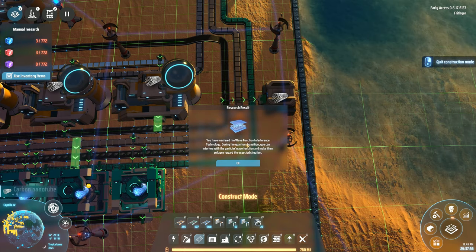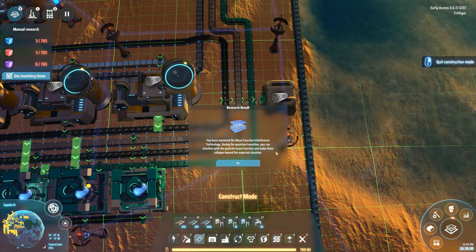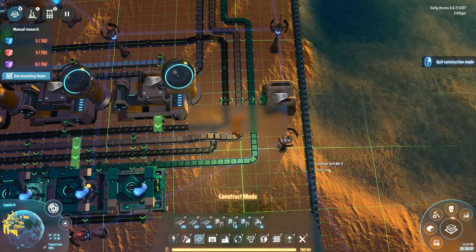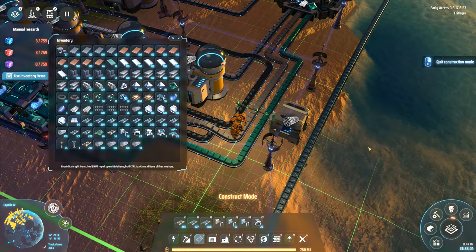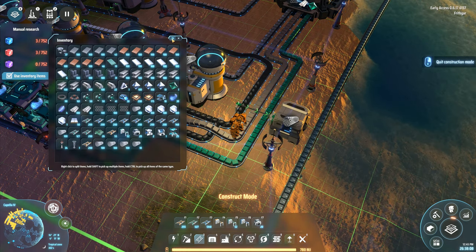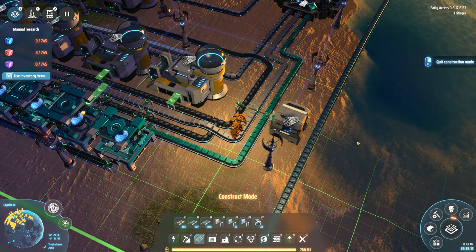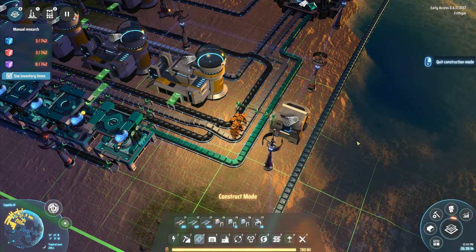You've mastered the wave function interference technology. During the quantum transition, you can interfere with the particle's wave function and make them collapse towards the expected situation. Right, that sounds perfectly reasonable. Oh, I've actually got loads of carbon nanotubes now — I don't think I needed to be carrying that many around. Well, I am carrying that many, so let's work with it.